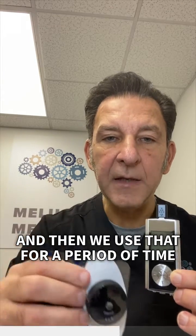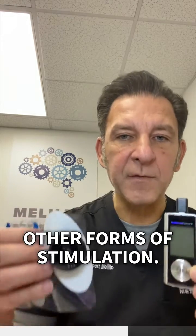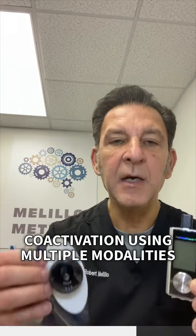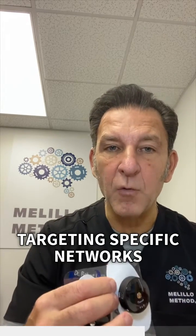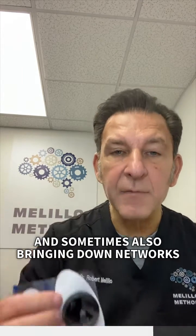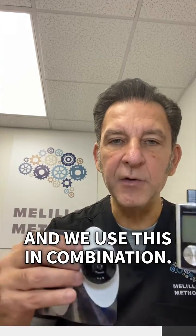These two become connected together, and we use that for a period of time connected with other forms of stimulation. Part of the Melillo method is co-activation — using multiple modalities, targeting specific networks in the underdeveloped area of the brain, and sometimes also bringing down networks on the other side of the brain. We use this in combination.